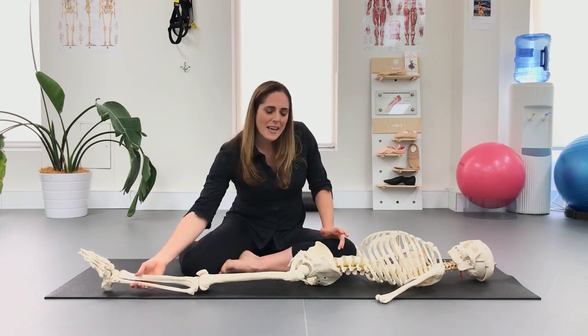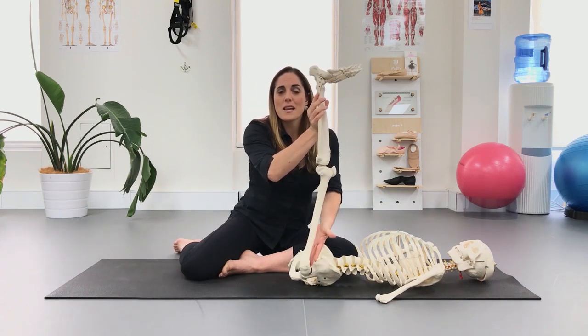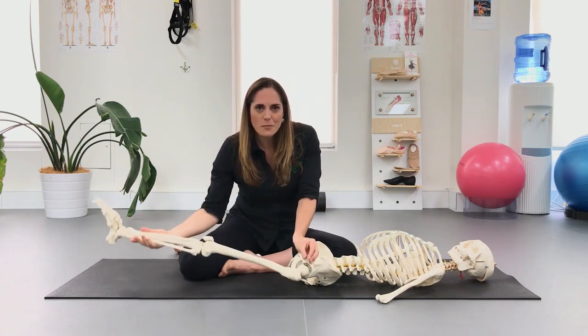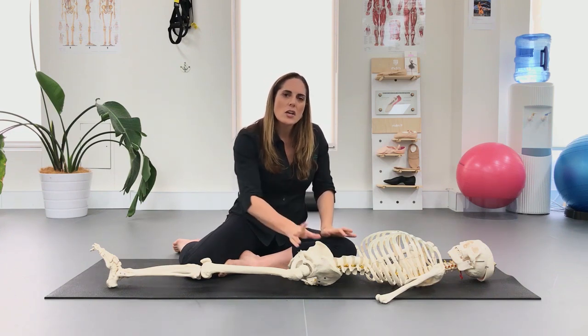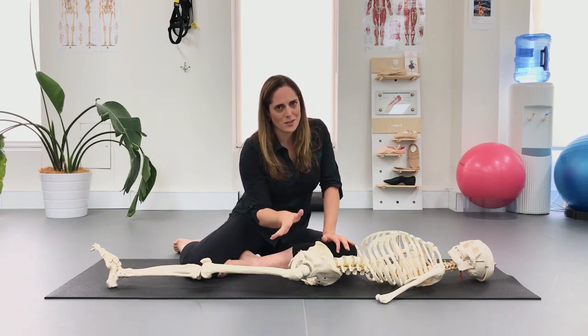An example: if we try to take the leg up and we're feeling compression in the front of the hips, pushing into that direction will make it worse. Something's getting squashed — if you push more it'll get more inflamed, take up more space, get more compressed. So if you're feeling compression on the closing side of the joint, please don't push into it.